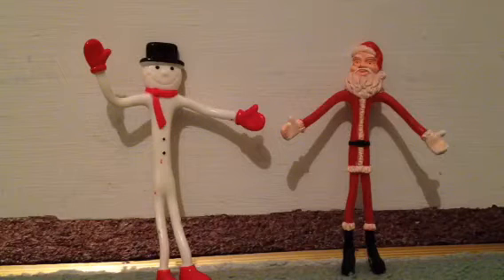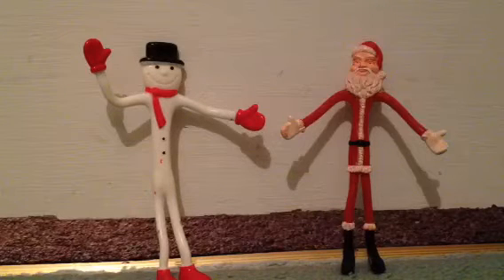Hey everyone, it's AutobotAlex5, and this time I'm doing a Christmas video. I'm going to be showing off these old Christmas bendables. They're not like vintage old, but they are older toys.